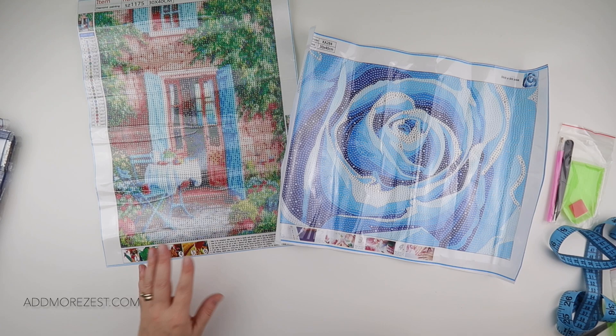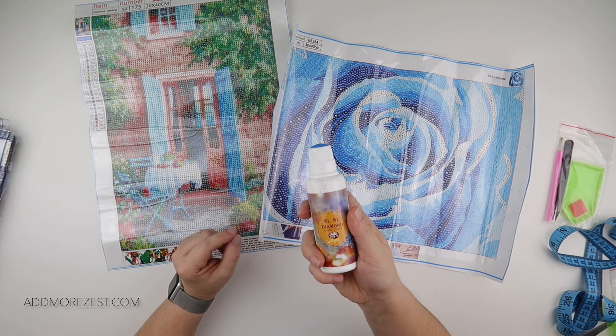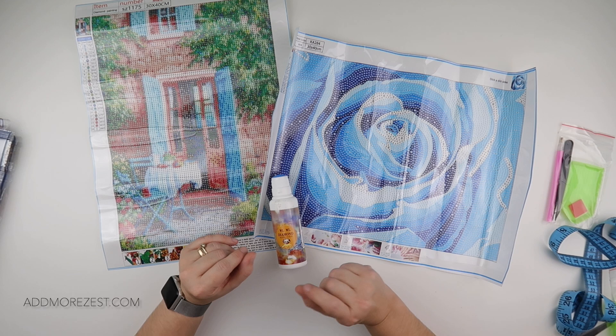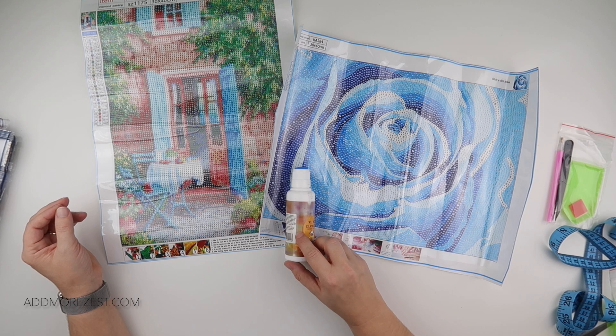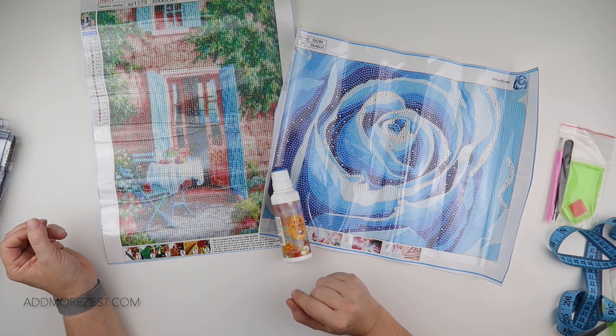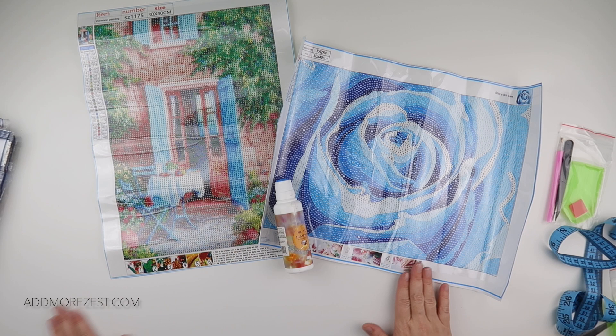So these are the three items from Easy Craft Art: a nice afternoon tea painting, what will be a very sparkly blue rose, and some sealer that I'm quite interested to give a go. At the minute I apply my sealer with a brush, so it'll be interesting to see how that goes on instead and how it dries. I'll be sure to give that a go as soon as I have something I need to seal, and I'll be reporting back then. I'll pop the links to them all down below in case you want to give any of these a go — if you're ordering a painting you may as well pick up some sealer as well because the price is very reasonable. Thank you all so much for watching and I'll speak to you all again soon.